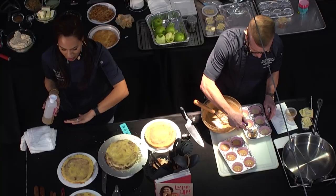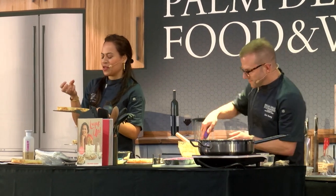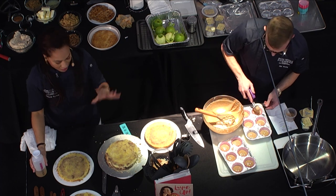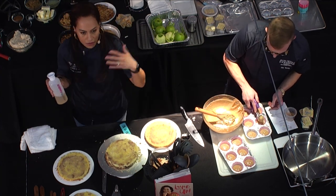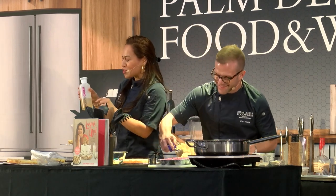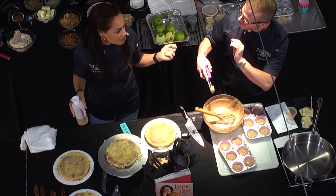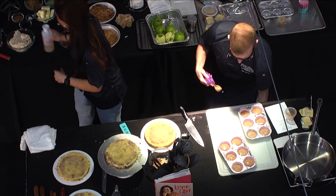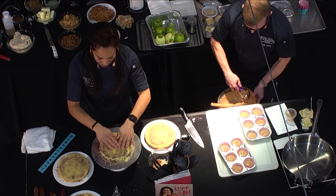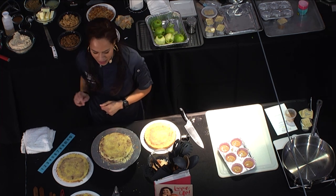I've simple-syruped all four of my layers — just start in the center and work around. Make sure the whole surface gets soaked, then wait and see it absorb like a sponge. The flavor is locked in and so is the moisture. You can make lemon, lime, coconut, coffee, all types of wonderful booze variations. And if you have leftover simple syrup from your cakes, you can freeze it as ice cubes or use it to make cocktails.